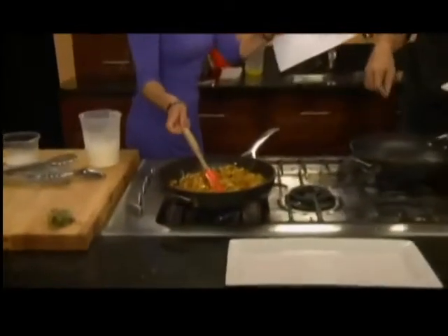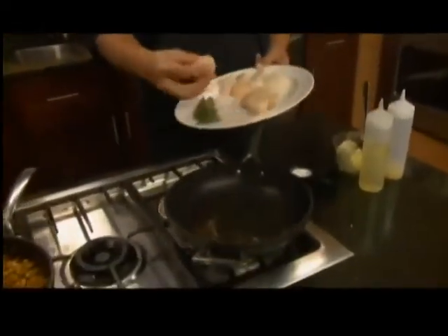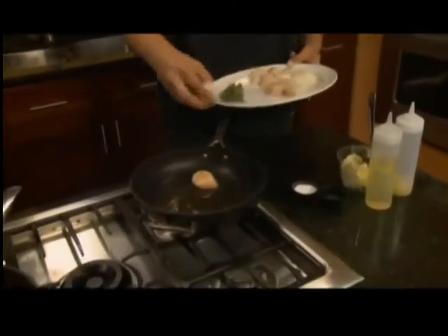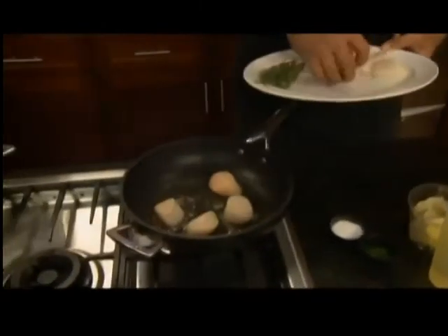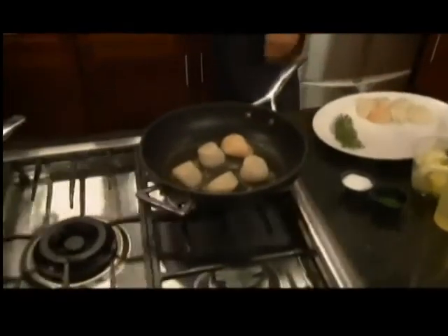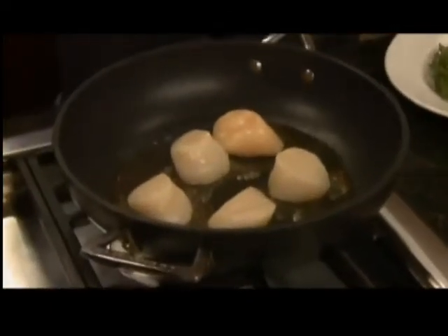I'll stir the corn maque choux, and you're getting ready to sear the scallops. I've got a really hot pan with a little bit of butter so it starts to brown just a little bit without burning. I took the scallops and seasoned them with a little bit of sea salt, then turned them upside down so the salt is on the bottom. Why do you do that? So you get the salt seared into the scallop — you want to get it nice and seasoned, make sure everything's in there. We're going to let that sear on high for about one minute until it starts to get nice and brown on one side.